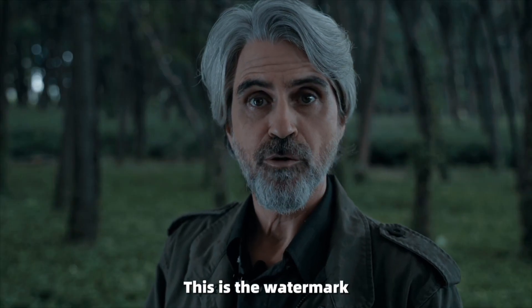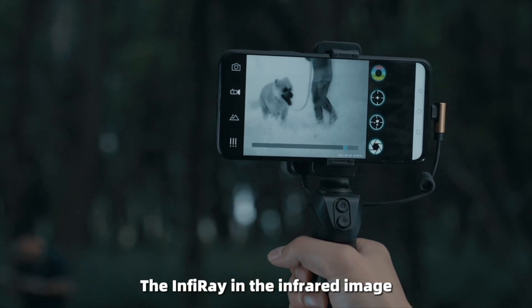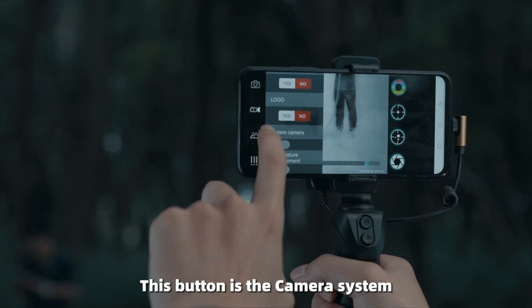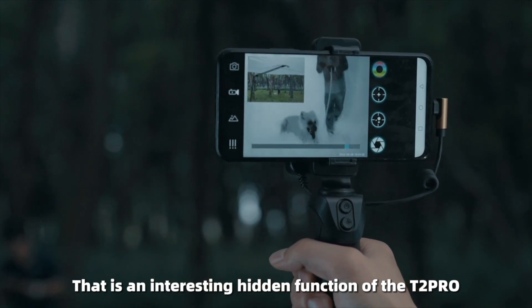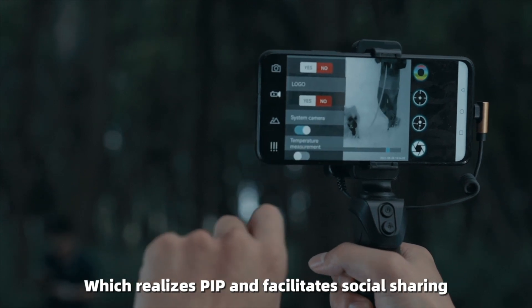There is a watermark option that can be used to turn off the infrared image overlay. There is also a camera system button which can activate the visible light camera of the system. This is an interesting hidden function of the T2 Pro — it realizes picture-in-picture (PIP) and facilitates social sharing.